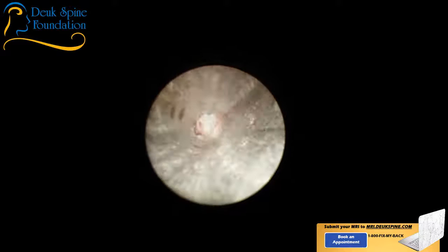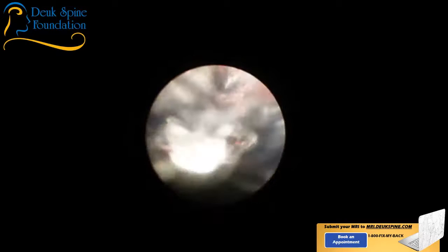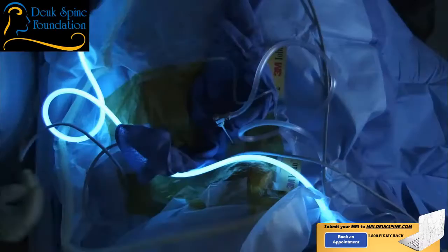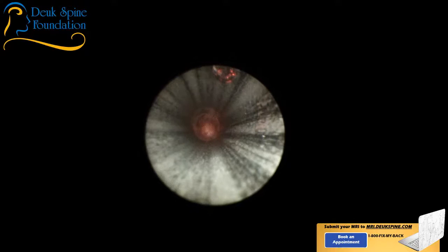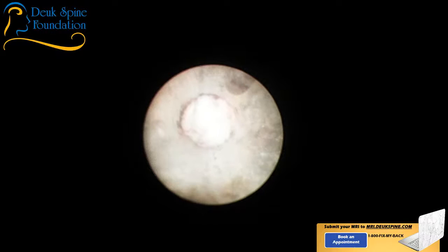We're going to switch the view so you all can see through the endoscope — that's the metal tube I'm working through, and that's the base of the disc herniation right there. I'm going to take my endoscope out and try to grab a piece of that herniation and bring it out. I like to send this stuff to the pathologist to make sure there's nothing like an infection or cancer, and that it's just a herniated disc. You can see the laser fiber there — it's almost at 12 o'clock.